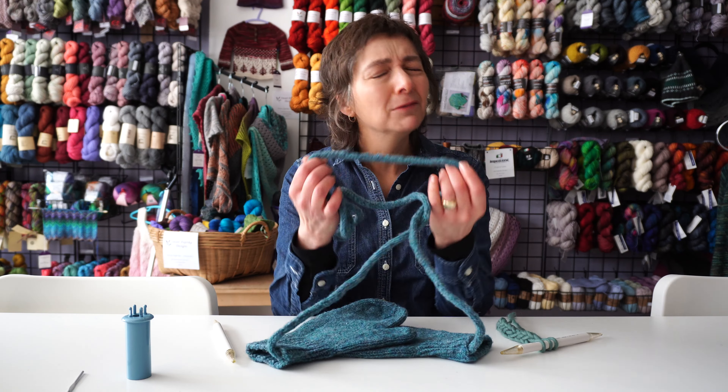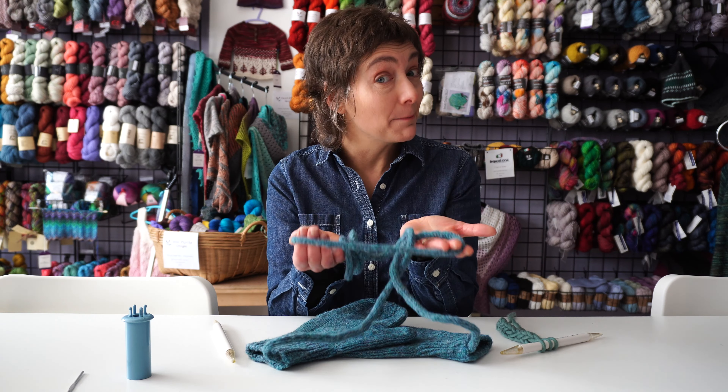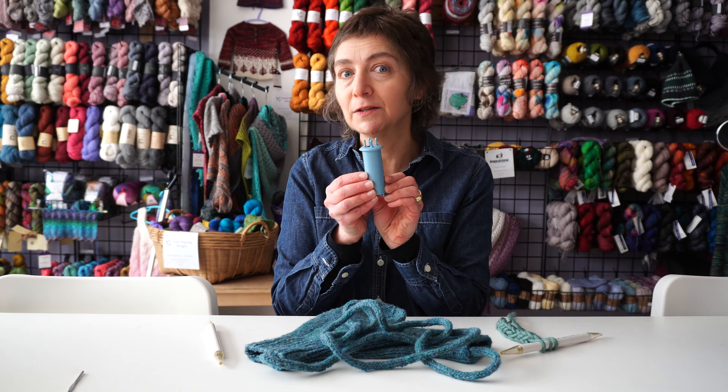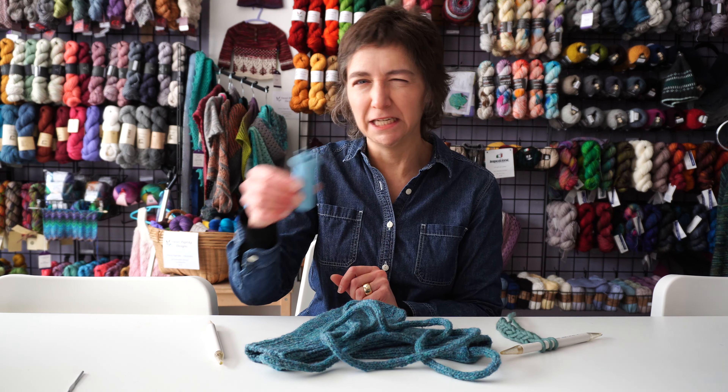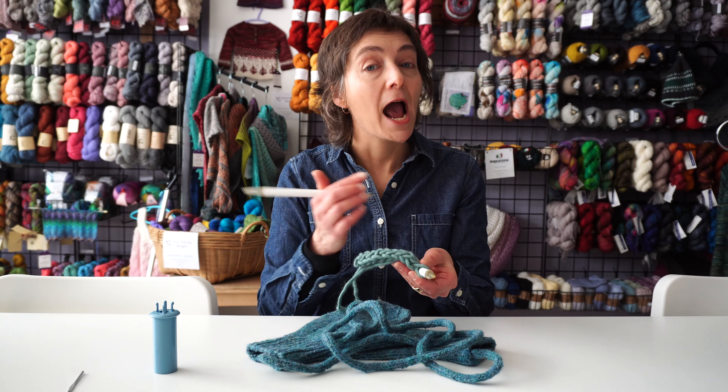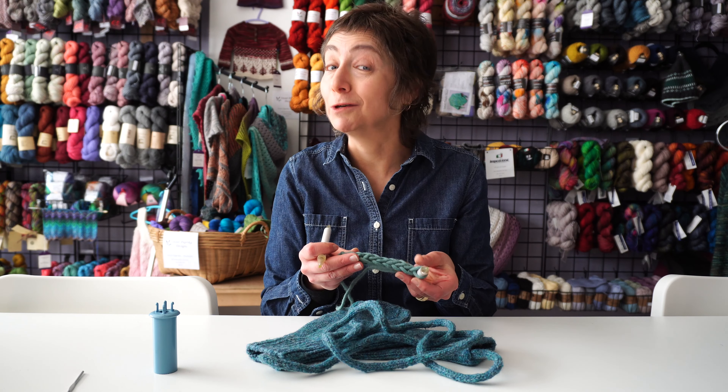I-cord — we tend to think of it for mitten strings, and it is amazing for that. You may have learned to do I-cord; I certainly did on one of these things. It was my very first knitting when I was little — knitting knobby, I think we call them. Let's talk about I-cord knitted with your needles and how you can use it on shawl edges. I want to give you some demos.